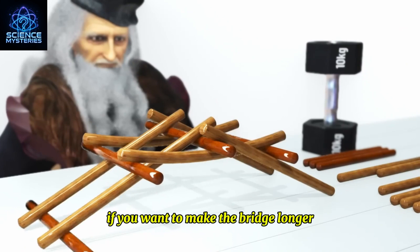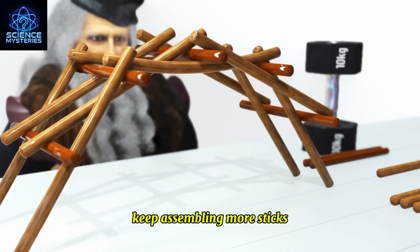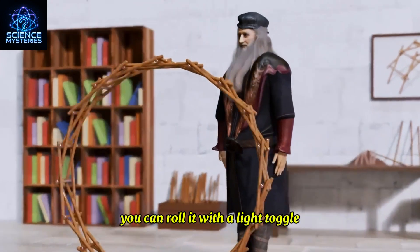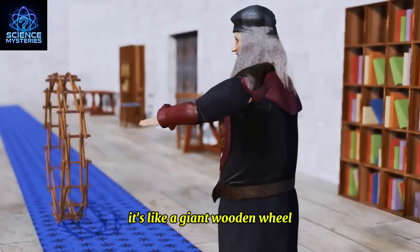If you want to make the bridge longer, just follow the same method — keep assembling more sticks. They just kept putting it together and it becomes a perfect circular structure. You can roll it with a light toggle. It's like a giant wooden wheel.